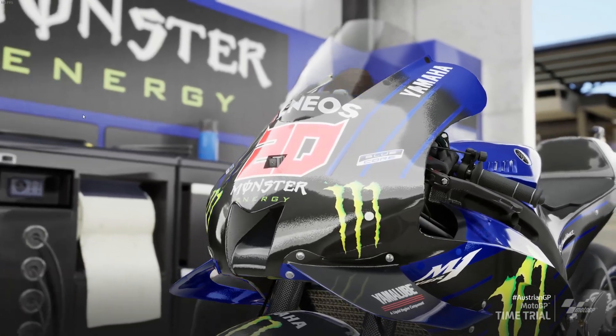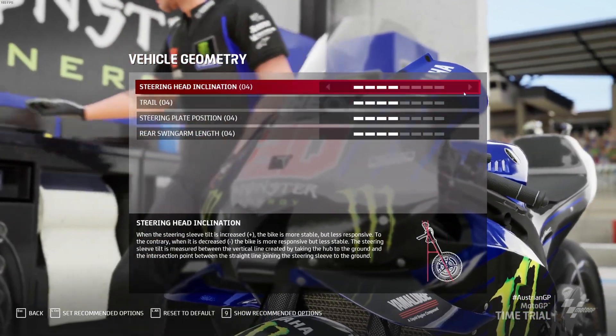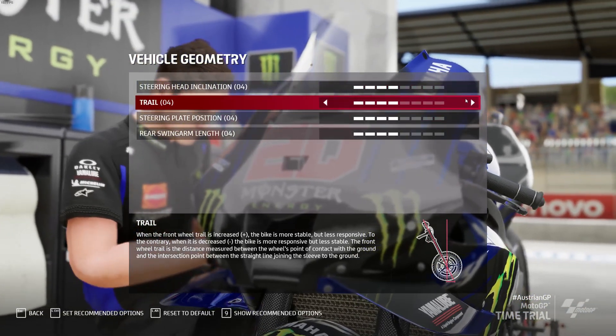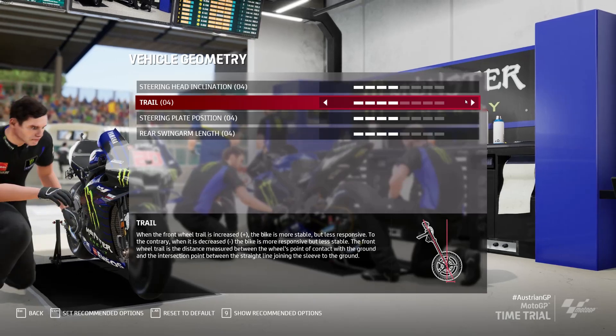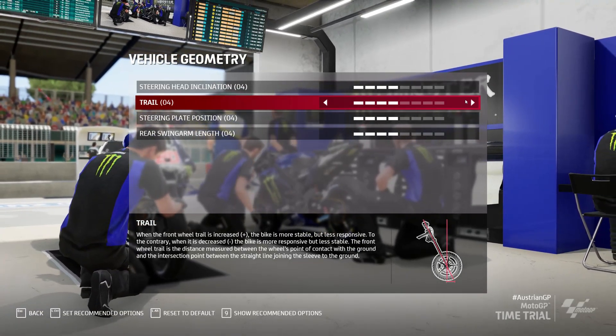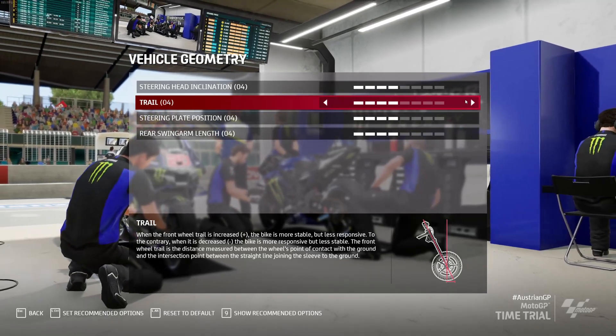Moving on to the vehicle geometry. You can max all of these out and what it'll do is increase the wheelbase of the bike — the bike will be longer, which means it will be slower in direction changes and the weight transfer will be slower. That means you can brake harder with less of a stoppie as a result.